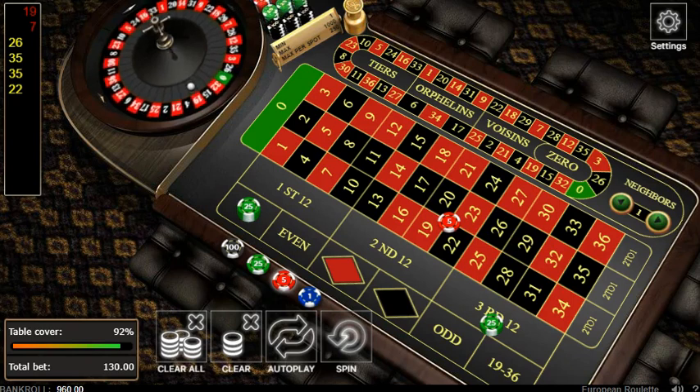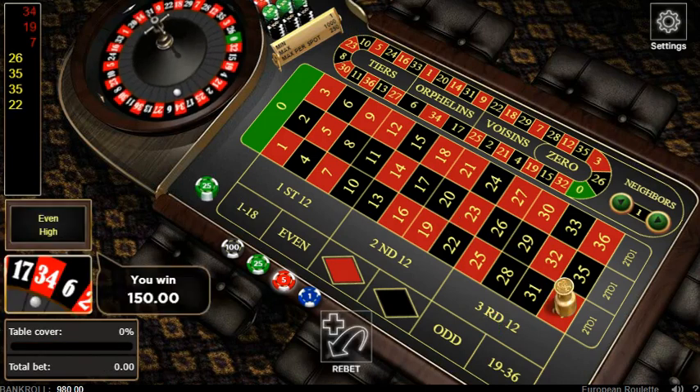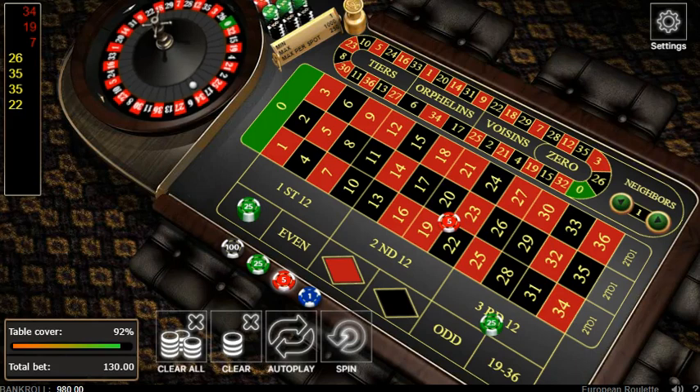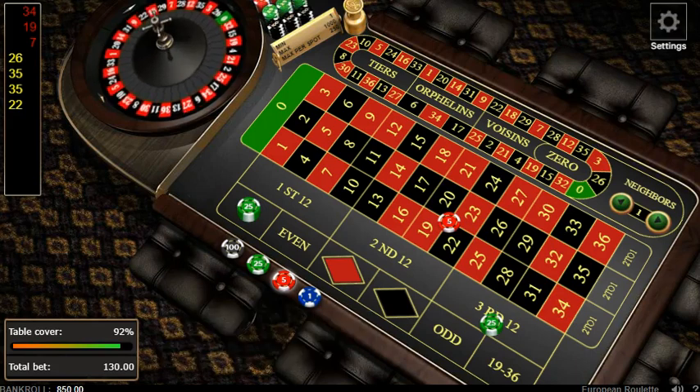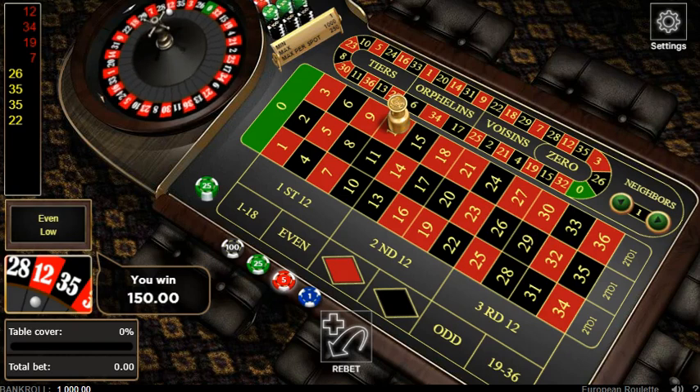Red 34, that's a win - $150, so we're up $20. We're gonna average off very well. We can go on a crazy win streak because we have 92% coverage - 92% chance we're gonna make money. Red, you win. We're back at $1,000. We went two wins, one loss. Let's go.